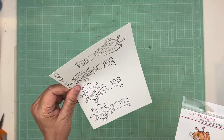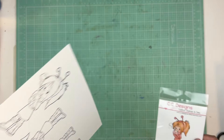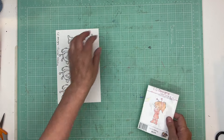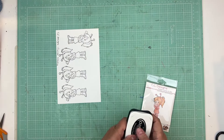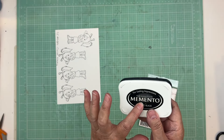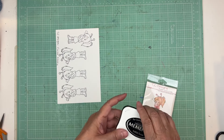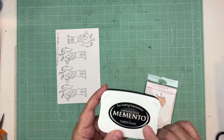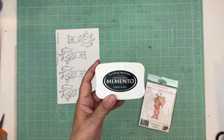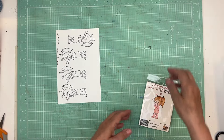I stamped some on Stampin' Up paper — that's another comparison I'm doing — and some on Neenah Bright, so I'll tell you what I enjoy the most. At first I stamped some with India ink, then I switched to Memento. India ink didn't run, but it can run. Everything from maybe 15 stamps in I used Memento, because that works with alcohol markers.